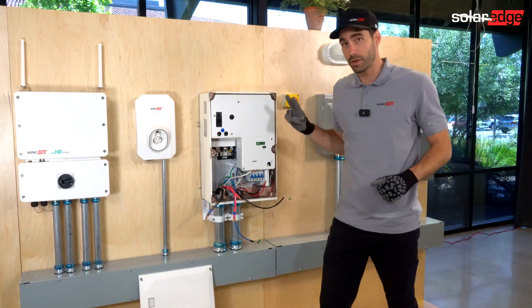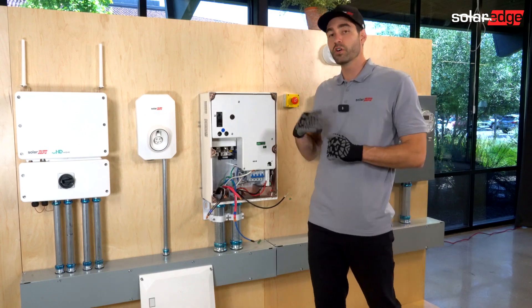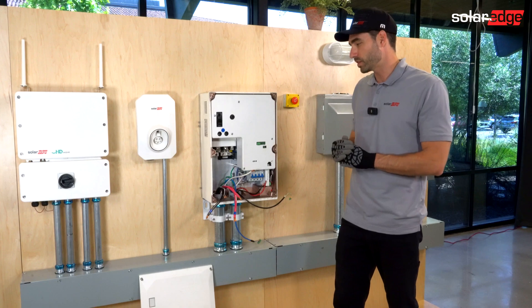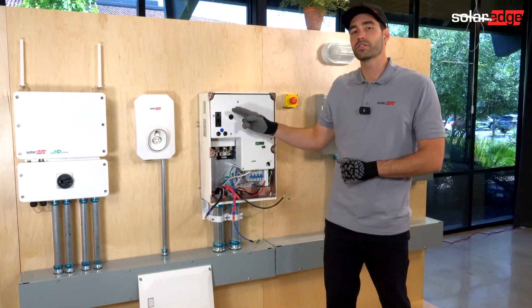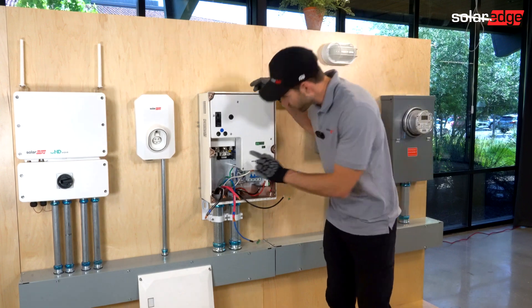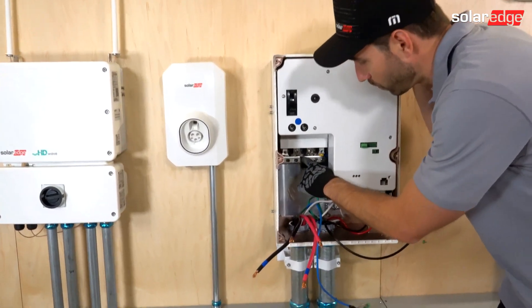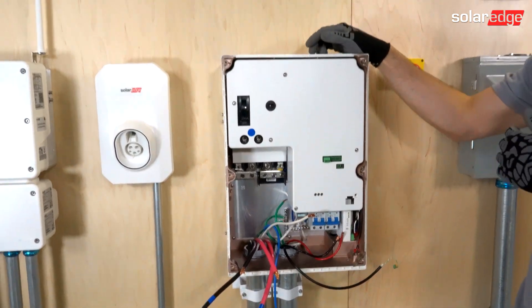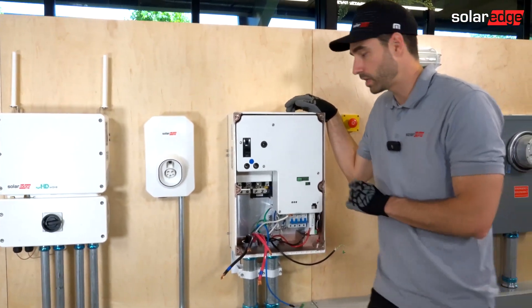We have two versions of our backup interface: the backup interface dash N for no breaker, and the backup interface dash E for service entrance equipment. The backup interface dash E has a 200 amp breaker and a neutral ground bonding jumper. If you're doing a full home backup system, this is required. If you're doing a partial home backup system, you need to make sure that is removed and not installed.